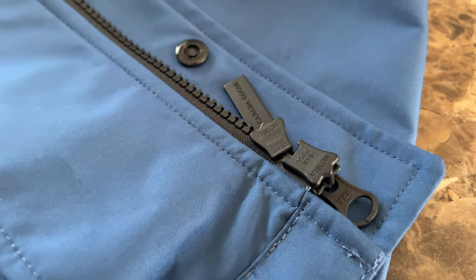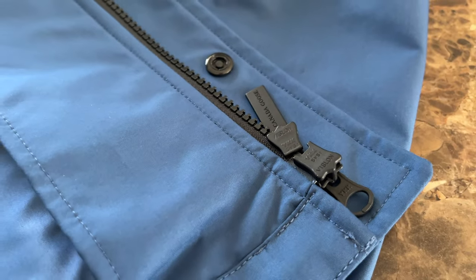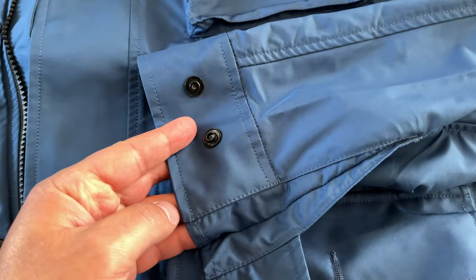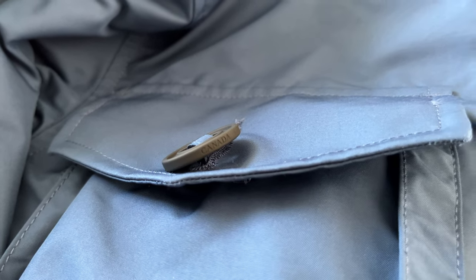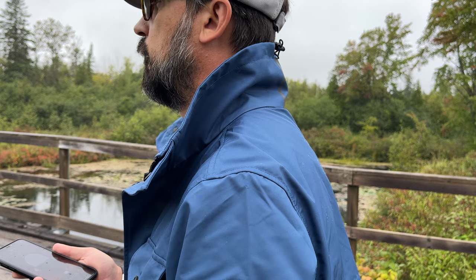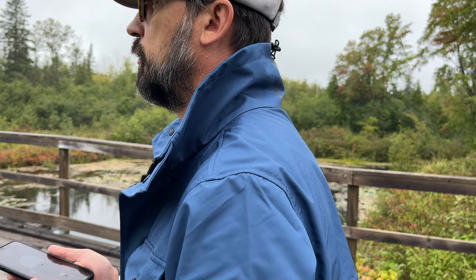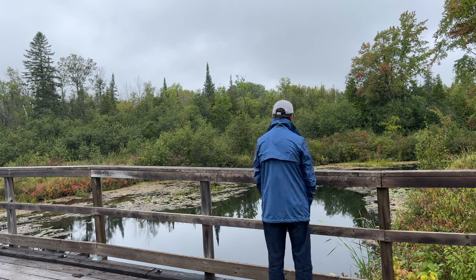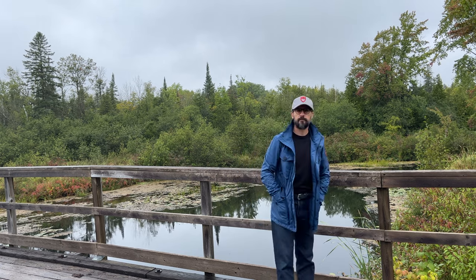The zipper is YKK and it feels pretty solid. Cuffs can be adjusted to two positions with buttons. The overall build quality is nice and seems like a carefully produced garment. I bought this jacket in my regular outerwear small size and it feels a bit generous with a t-shirt only, but it's a great fit for layering during fall.